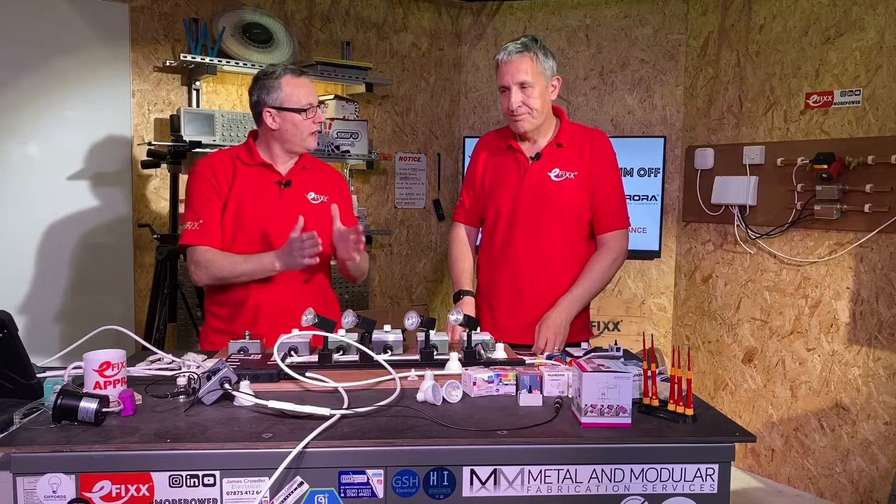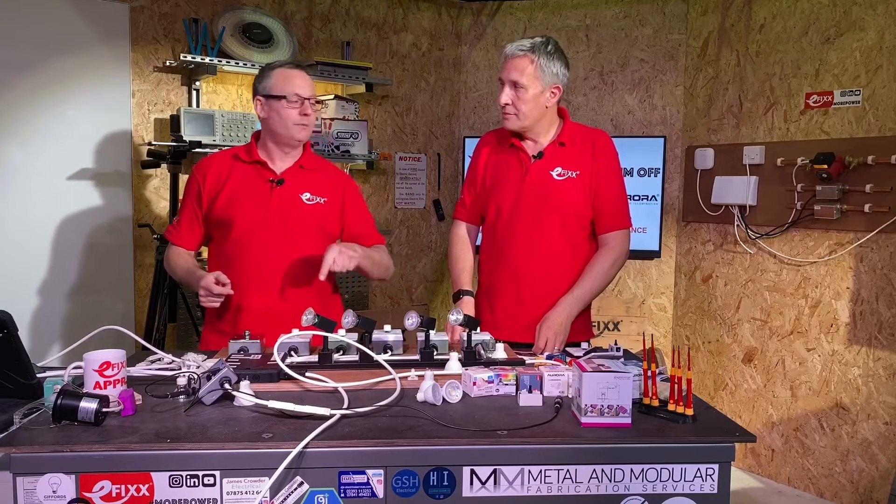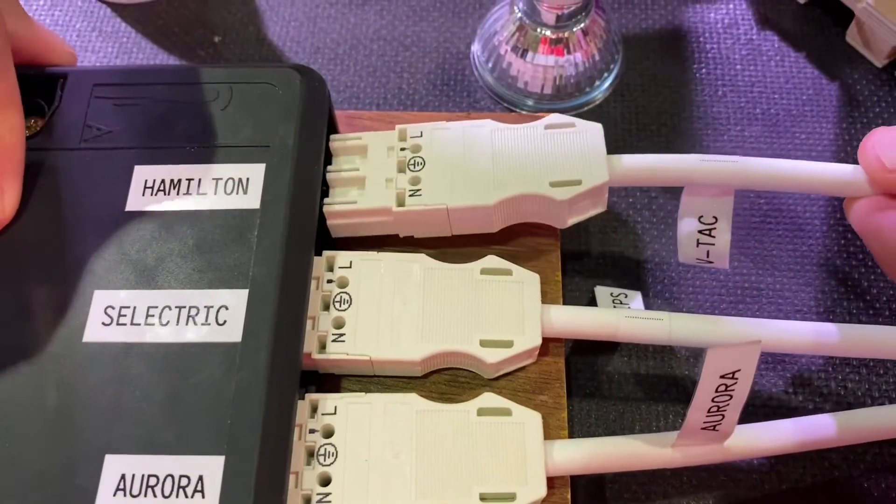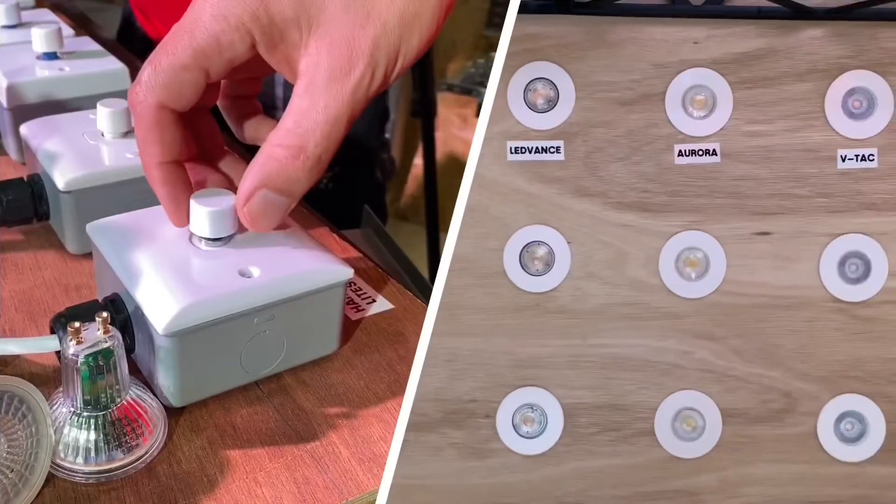We're going to set it at the lowest acceptable level, so every time we turn it on and off it'll only go to that point. Let's have a look — I've paired the Hamilton dimmer with the VTAC lamp.